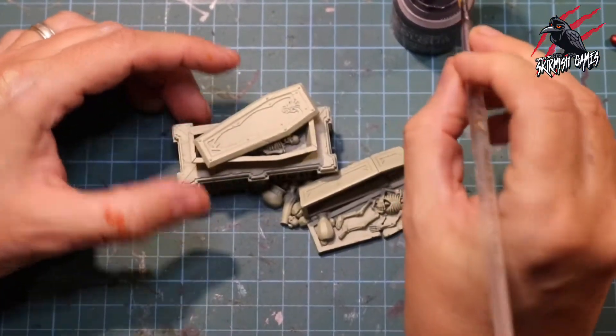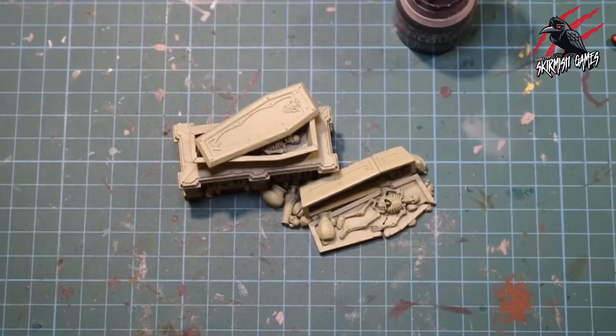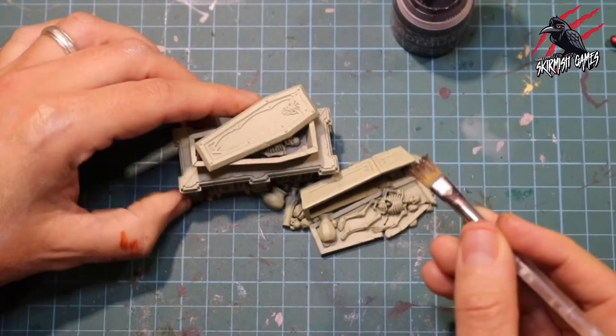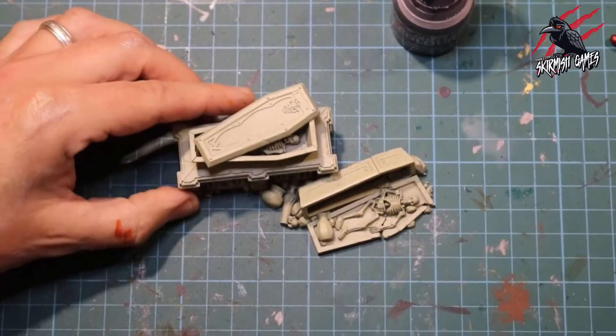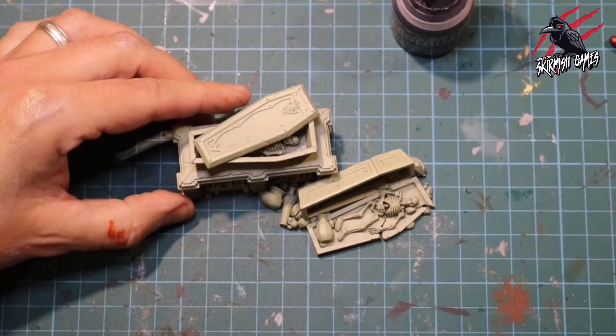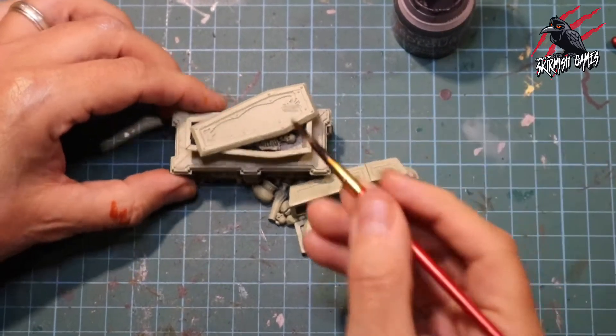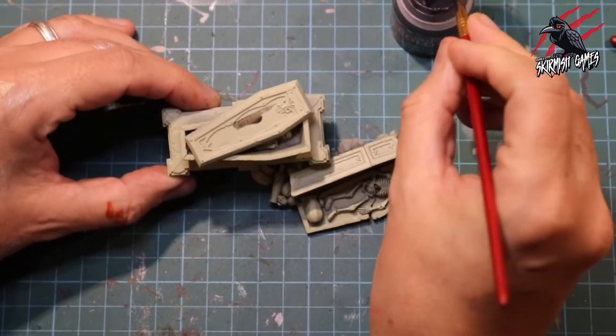As this was the first set of terrain I've ever painted, I really wanted to have a goal of just making a tabletop ready set of scenery with a really good finish. I wasn't overly fussy about detail but I just wanted to practice and muster some of the basic techniques and hopefully pull off something that looks really cool.